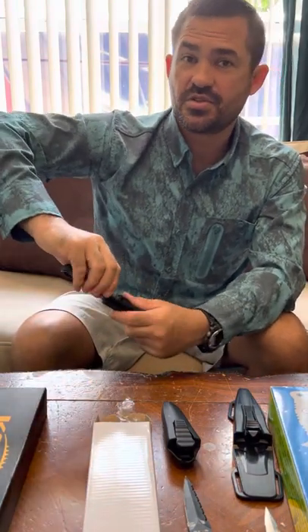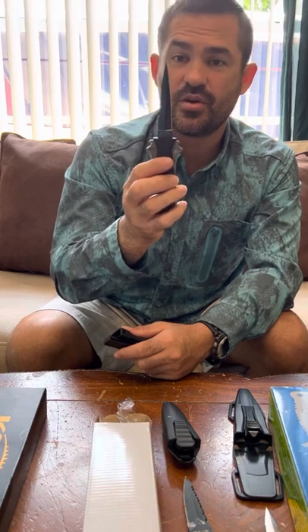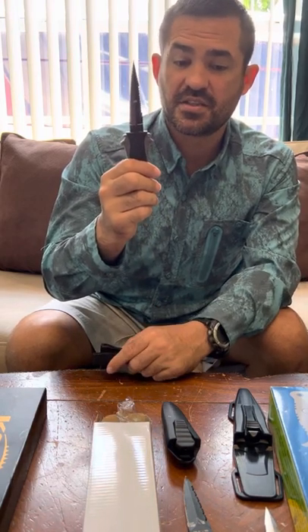I did the corrosion test on this knife and it did better than the Koa, which is a $60 knife.